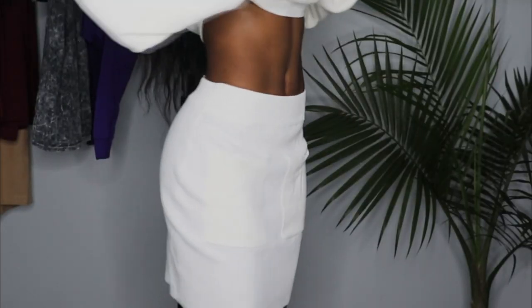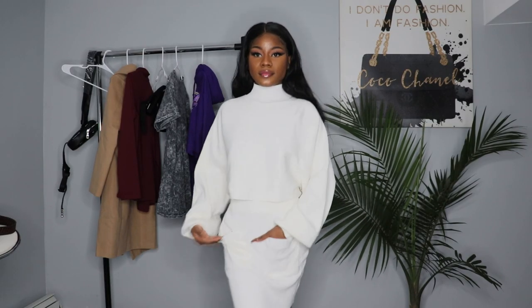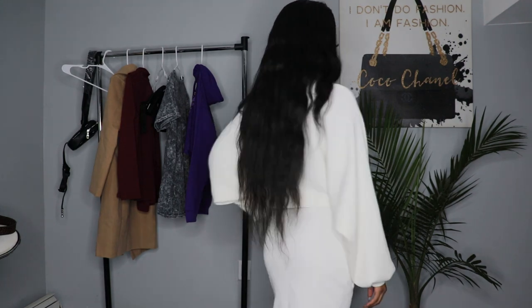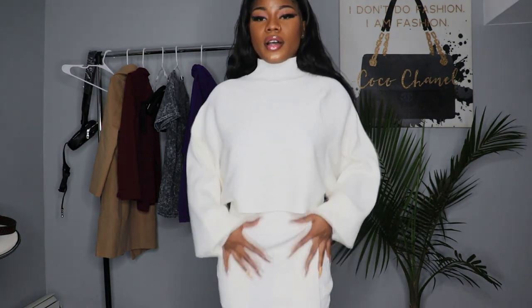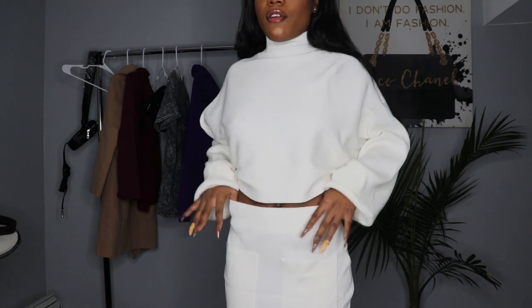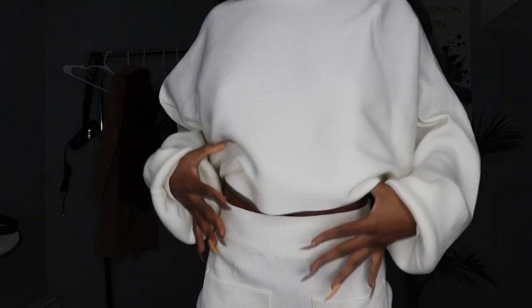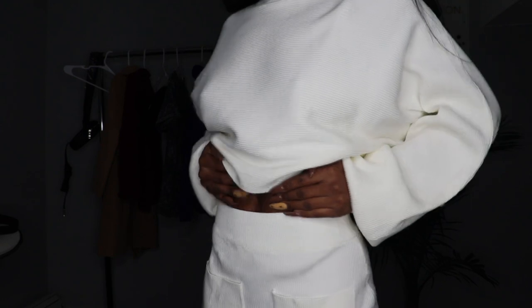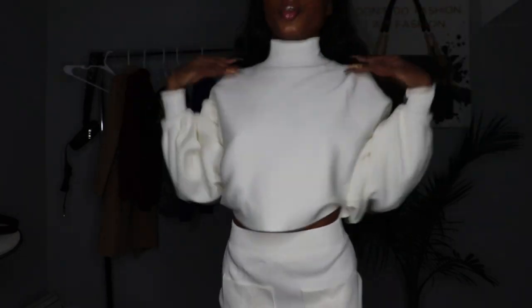The skirt looks something like this, as you guys can see. It's very affordable. My favorite part about this skirt is that around the waist it's tight but not really, really tight — it's a very comfortable material. So if you have more hips or less hips than me, it would fit just perfect because the material stretches. You can also wear it as a crop top — it's really up to you on how you want to wear it.